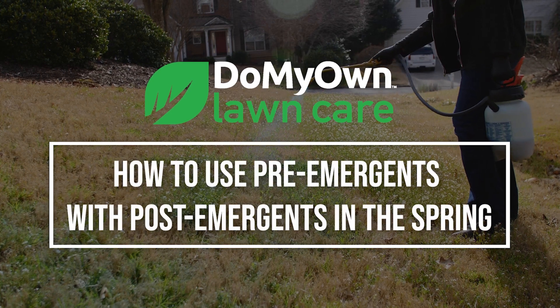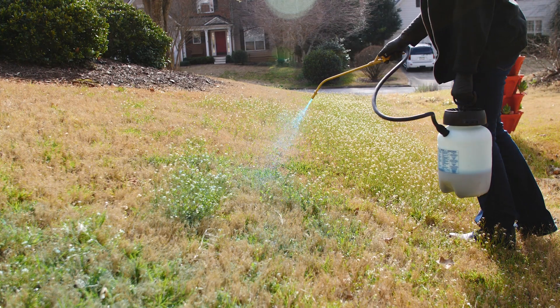We get a lot of questions from customers about using pre-emergence in the spring, particularly with post-emergence. The answer is not an easy one and it depends on a variety of factors. First off, a spring pre-emergent application is essential to prevent summer weeds, and a post-emergent application is essential for eliminating winter weeds.